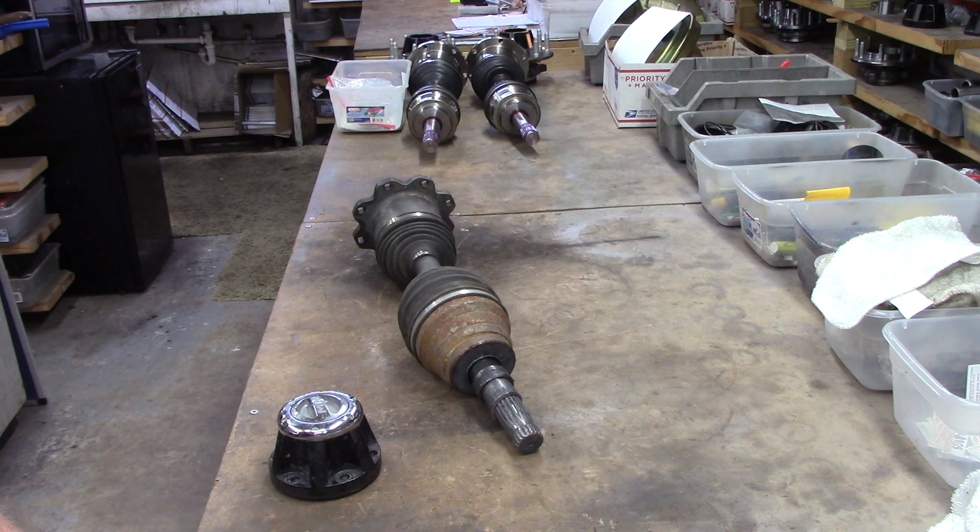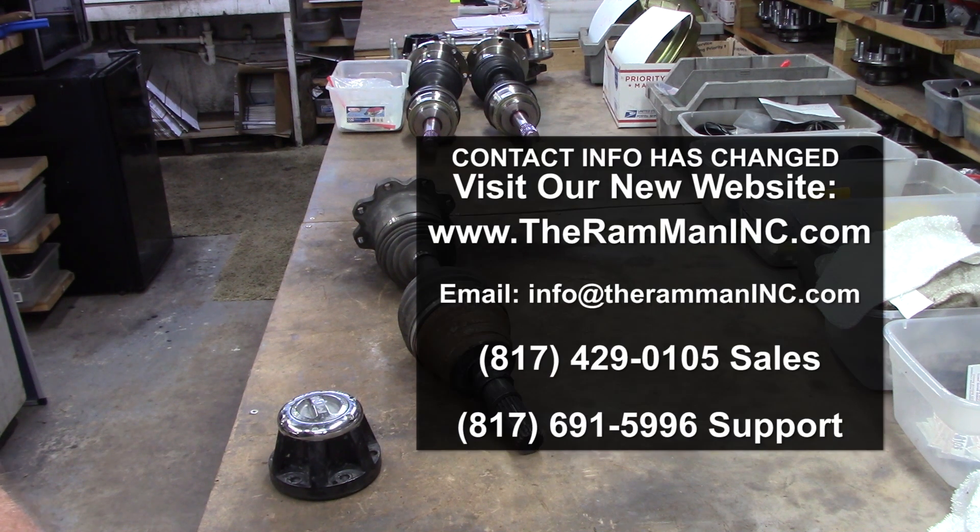Most trucks are driven 99.99999% on pavement. Very few trucks have gone 100 miles off-road, full-wheel drive, even at 500,000 miles on a diesel. God bless you, God bless America, and happy Moparit.